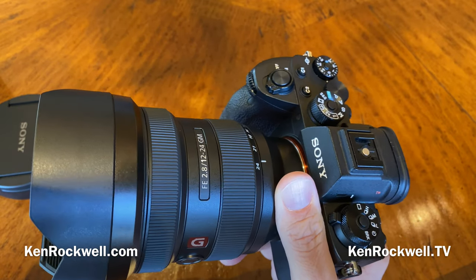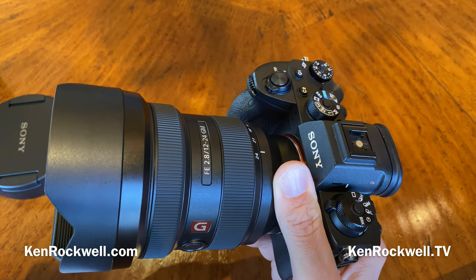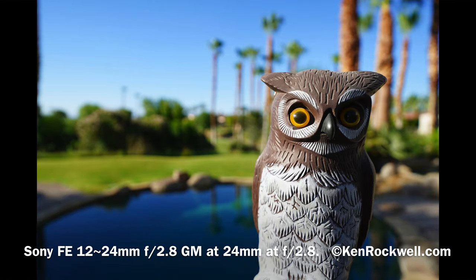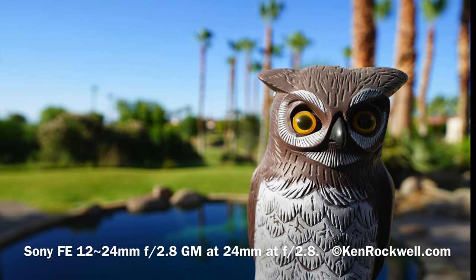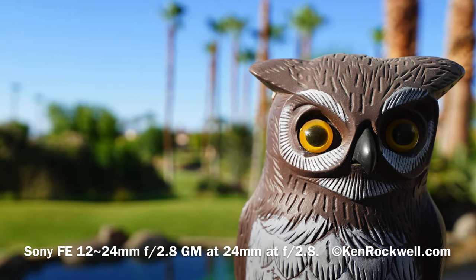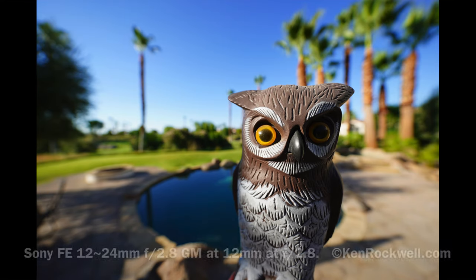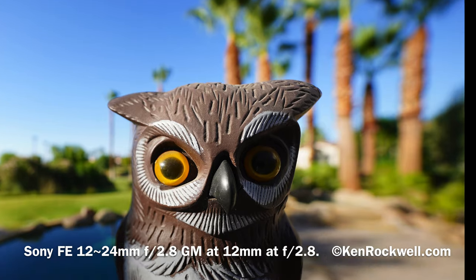Focus breathing — important if you're making movies and focusing between a near actor and a far actor — means the picture slightly grows or contracts. The image from the 12-24 gets a little smaller as you focus more closely, most obvious at the 12mm end and fairly minor at the 24mm end. Bokeh? You've got to be kidding me — a lens this wide doesn't really ever get anything out of focus. Here's a shot at 24mm at f2.8, about the softest your backgrounds will ever get, and at 12mm you get even more depth of field. Bokeh is good — it's neutral.